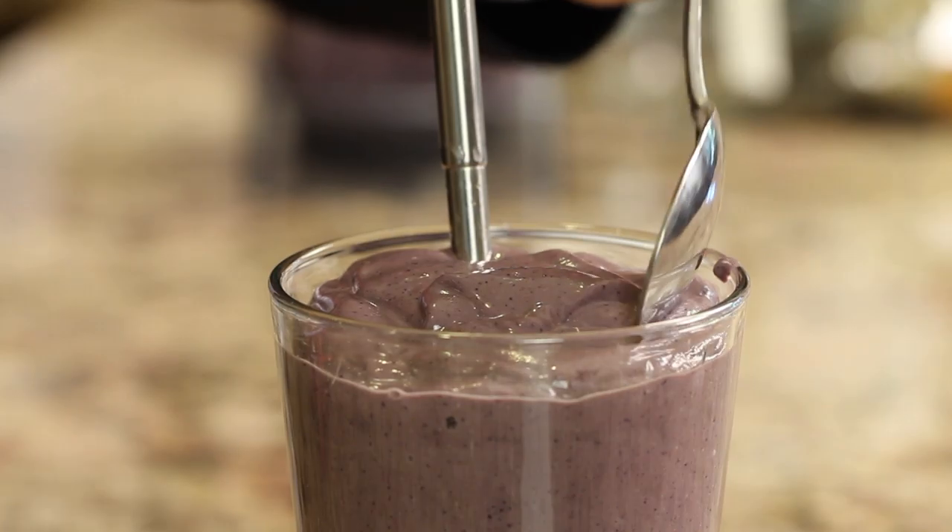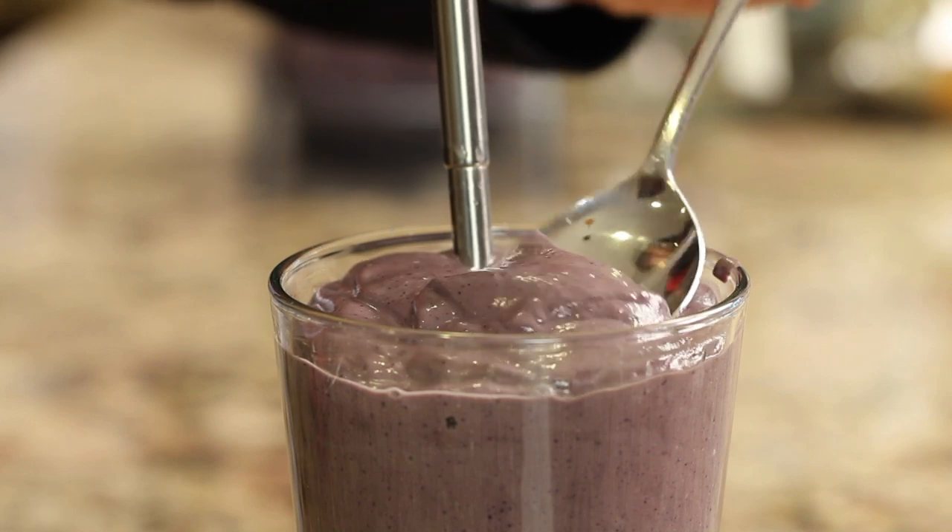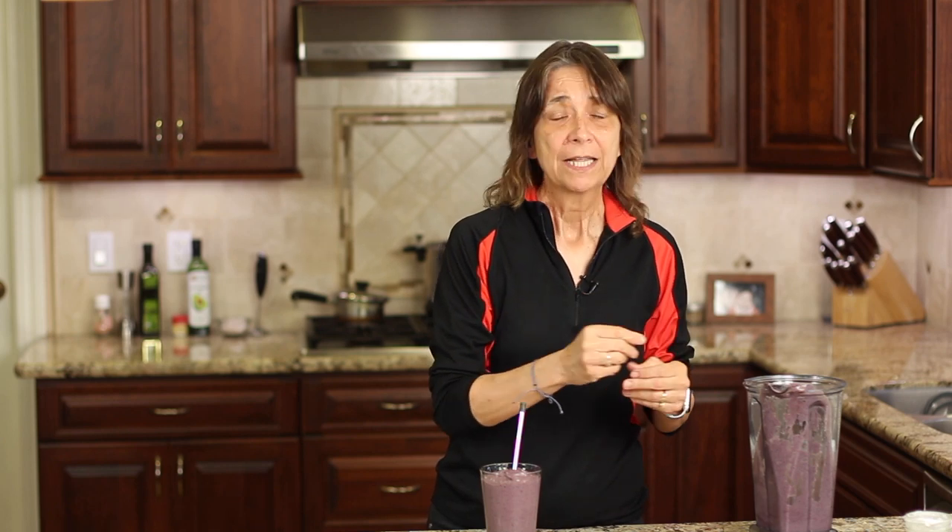Man, that is one delicious smoothie — creamy and just decadent. It just satisfies; it tastes like a milkshake but it's got a lot of nutrition. You can cut back on the sugar even more by leaving the dates or date paste out and just going with the blueberry sweetness and the banana. Feel free to mix and match and add things — I stick with the acai and blueberry as my base flavor.